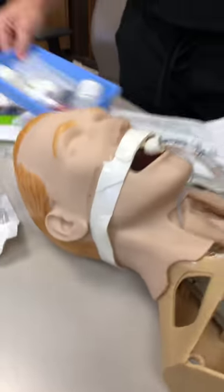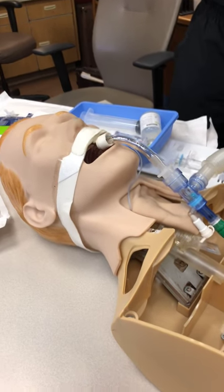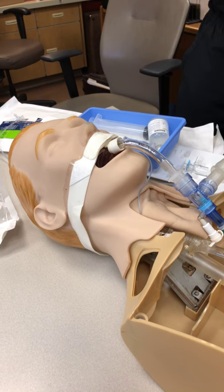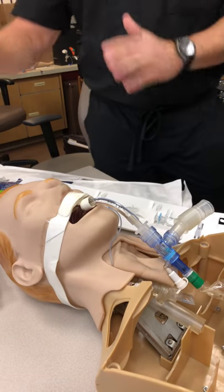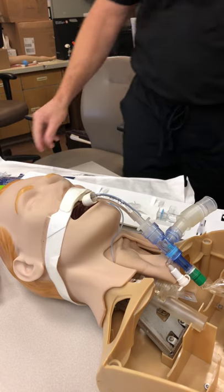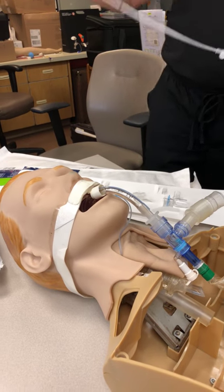If we did all that — Chris or John did all that — then we would be setting up for the mini-BAL procedure. After we go ahead and do the closed suction, we'd go ahead and pre-fill our syringes with 16 milliliters of sodium chloride. We'd get those set up and pushed aside. Then we would take our mini-BAL — it looks like this.